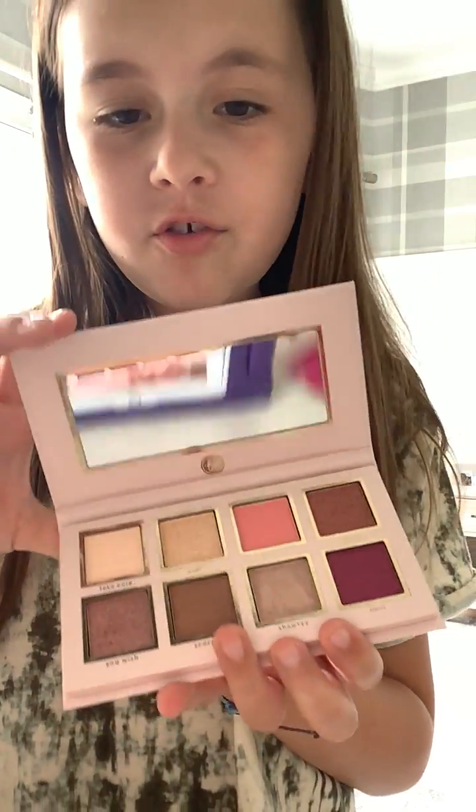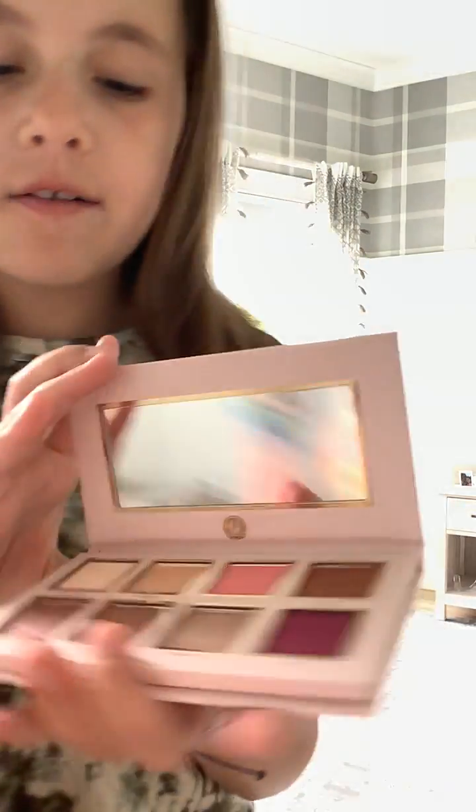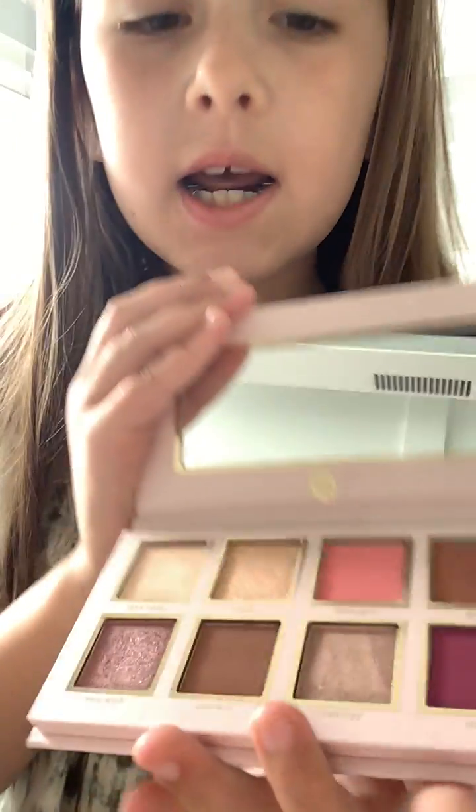I will show you the supplies in here. I have Mrs. Bella 'All Eyes On You,' which has all these beautiful colors. I love all those colors.